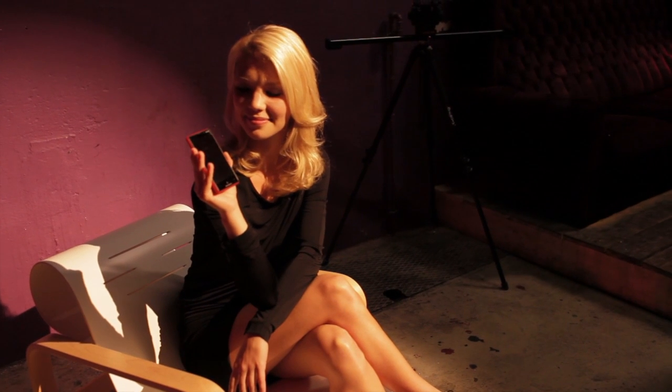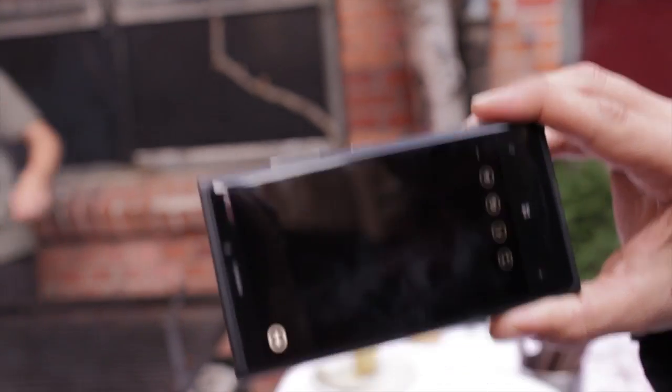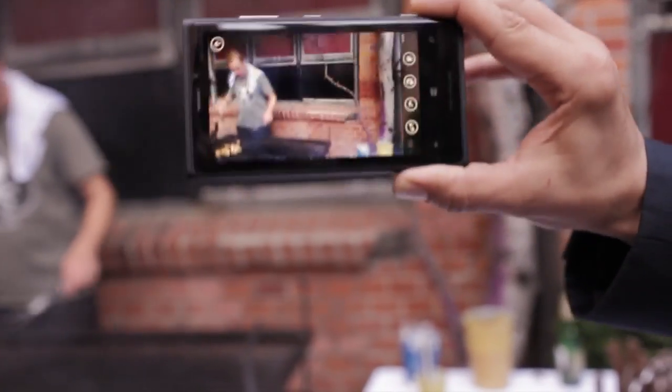An example: at night, most cameras shooting at 1/30th of a second will result in a blurry photo depending on how steady you hold it. With the Nokia Lumia 920, Nokia is claiming that you could shoot at 1/4th of a second. That's a really crazy statement that I definitely want to test when I get my hands on the final version.